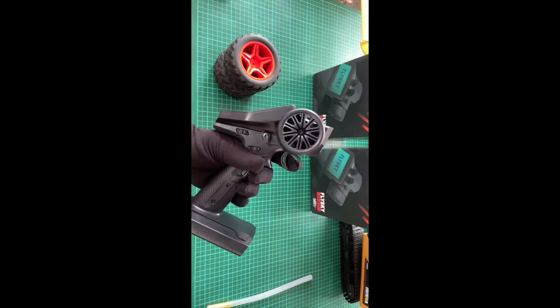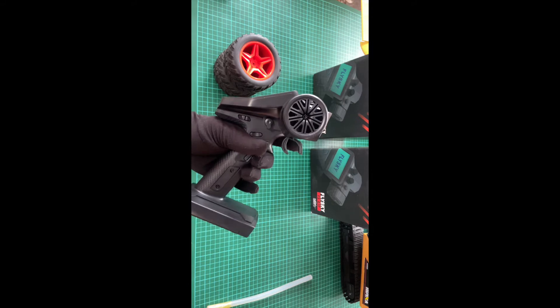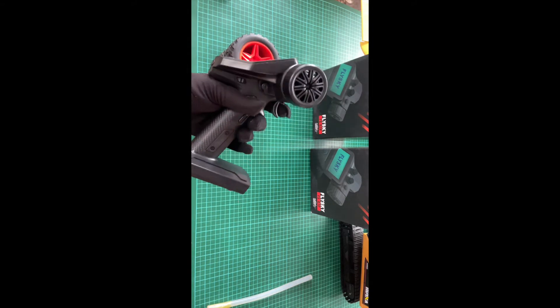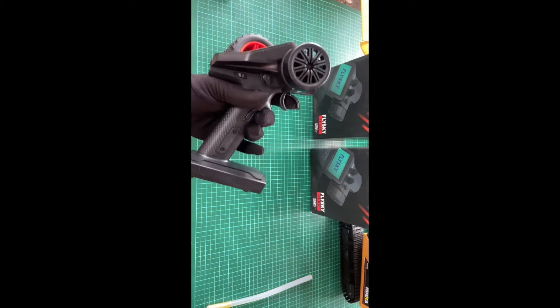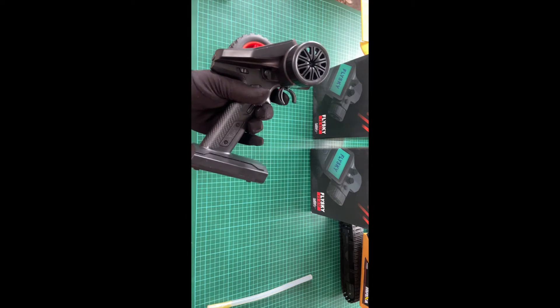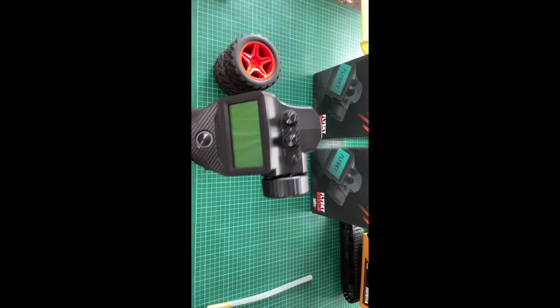The transmitter has to be able to input the frequency and the receiver has to be able to output. The receiver has to work with a servo, battery, and range. That information is available and we use the ANT protocol.